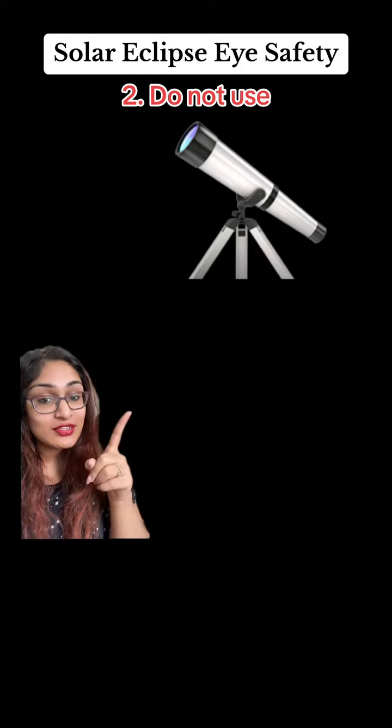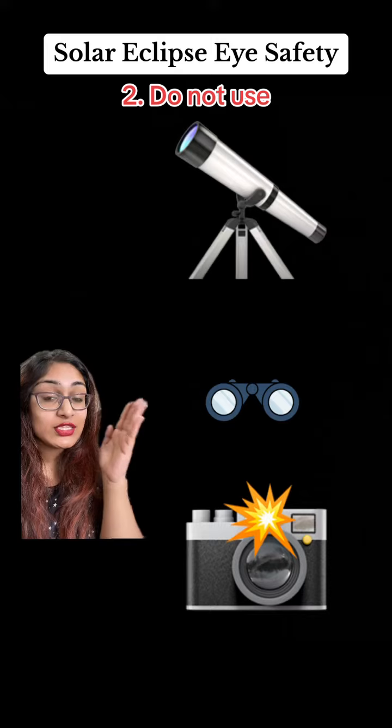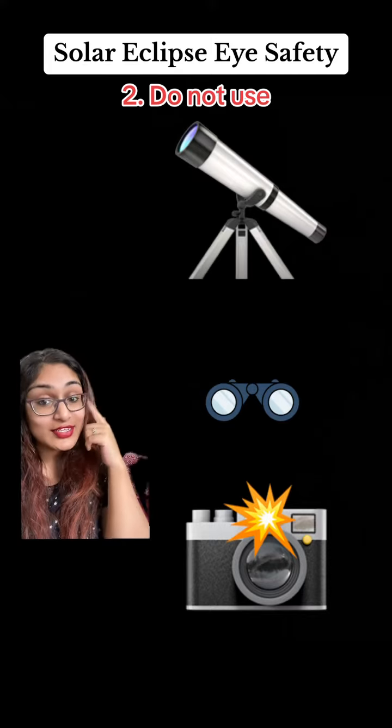Number two: do not use a telescope, binoculars, or a camera without a special solar filter to look at the eclipse, because again, it can damage your eyes.